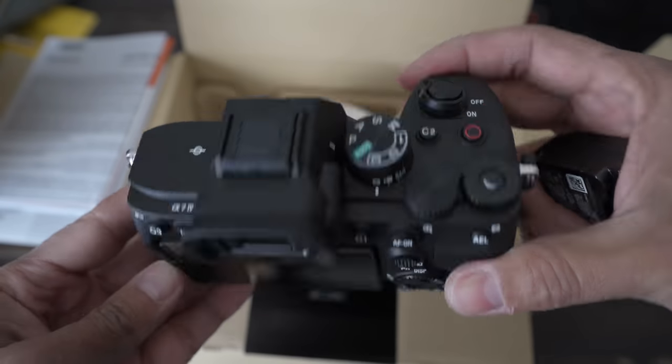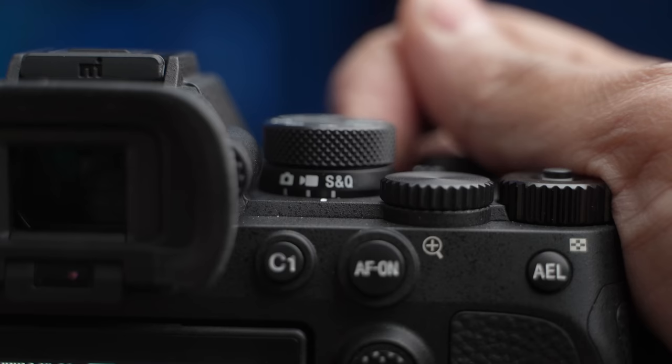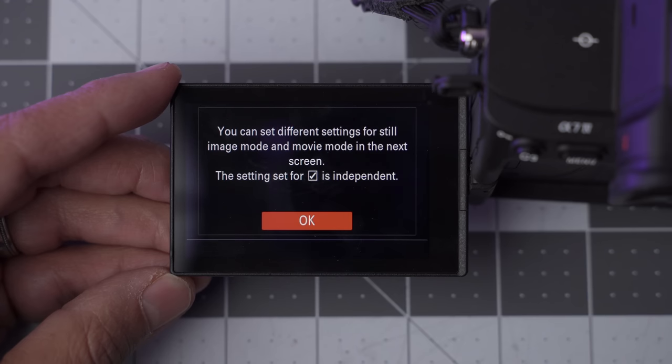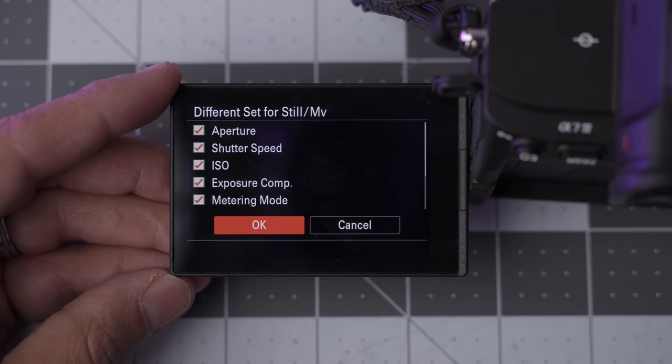Now, out of the box by default, switching between photo and video you'll have all the same settings — the same picture profile, the same shutter speeds. That's not great for hybrid because you kind of want both to be a little different sometimes, especially with shutter speed. By default you have to go to the operations menu and sort of go into what settings you'd like to mirror between the two. Anything you check will be different between photo and video mode, so uncheck anything you'd like to stay the same.